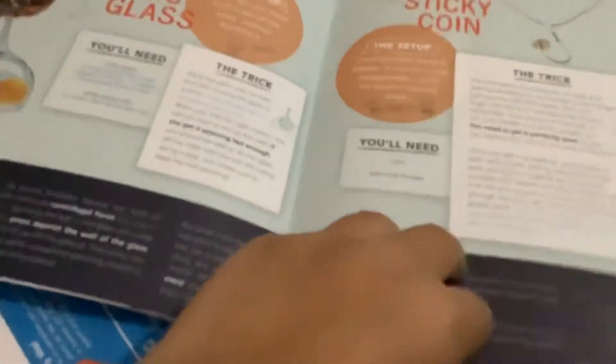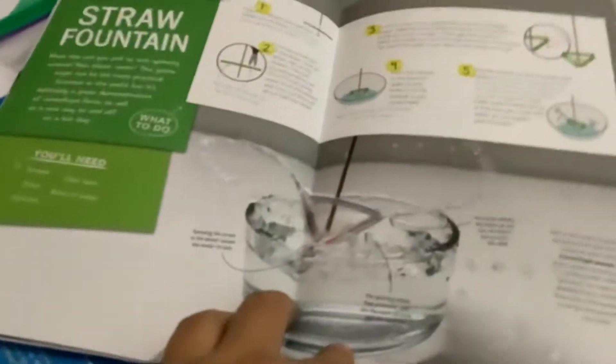I haven't done these ones yet, but I have done this one. It's a tiny little fountain thing.